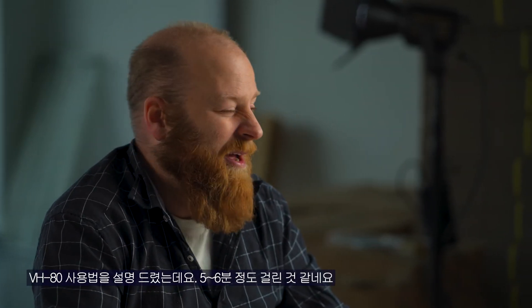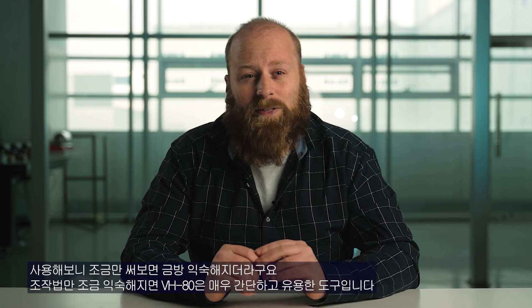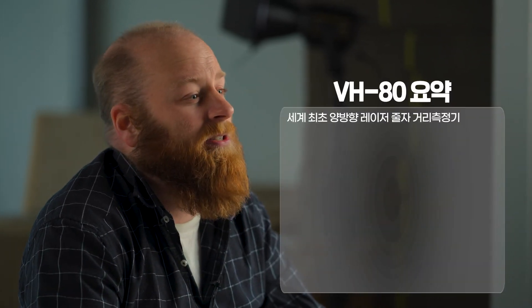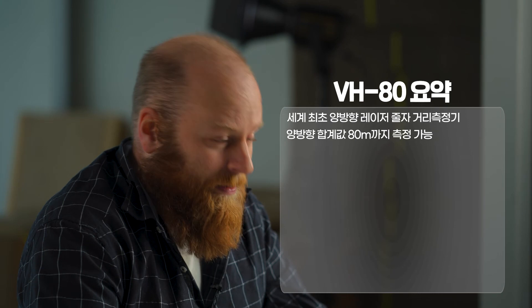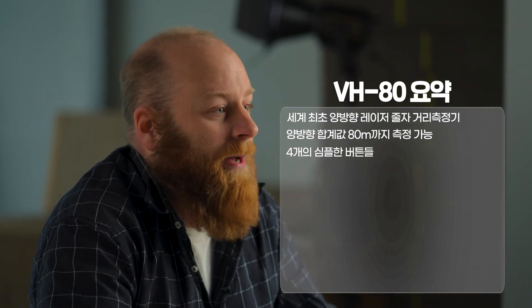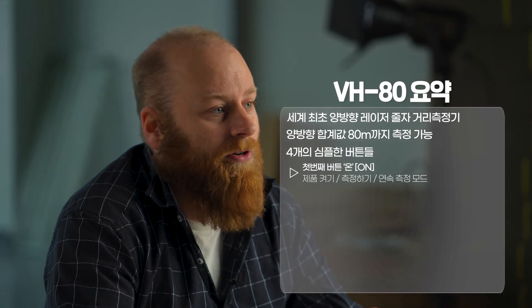I've been telling you about the VH80 for about five or six minutes now. It might sound a little complicated, but trust me, it's very easy. Let me summarize everything. The VH80 is the world's first bilateral laser distance meter and can measure up to 262 feet or 80 meters. It has four simple buttons: the on button turns the device on; pressing it again measures two walls simultaneously; holding it three seconds activates continuous mode. The menu unit button lets you measure area, volume, area of a triangle, or use Pythagoras mode.